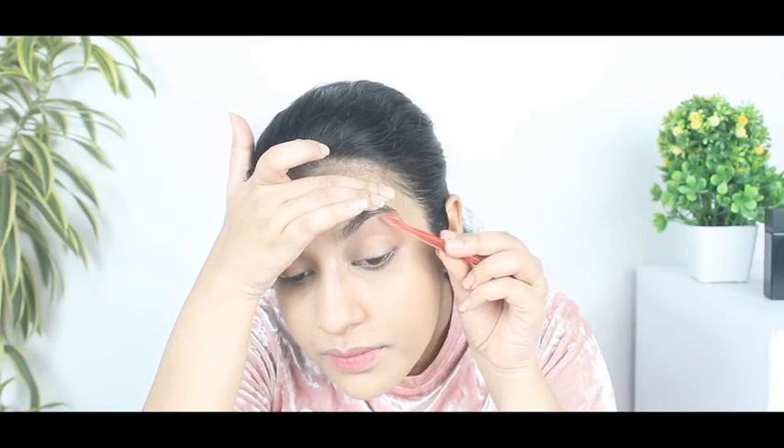If you have hair between your eyebrows, remove those too using the brow shaper. And it's done, leaving you with picture-perfect eyebrows.